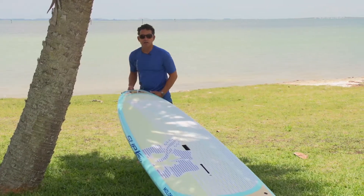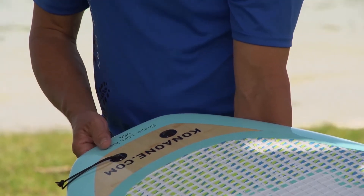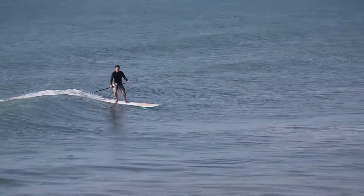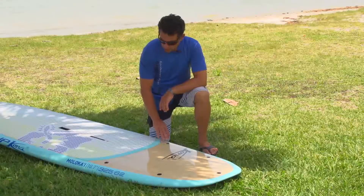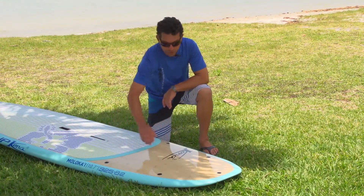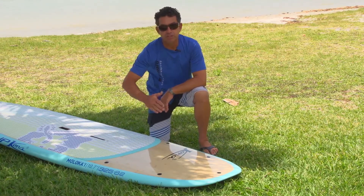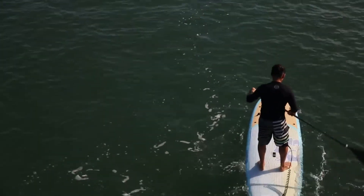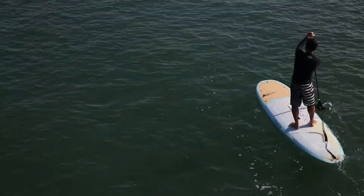There are also twin leash plugs on the back of the board, which is particularly useful in surf and larger waves to have an extra plug to attach the leash. The design also features quite a bit of width in the forward section of the board, which adds a lot of stability for recreational paddling without needing to go very thick in the design.